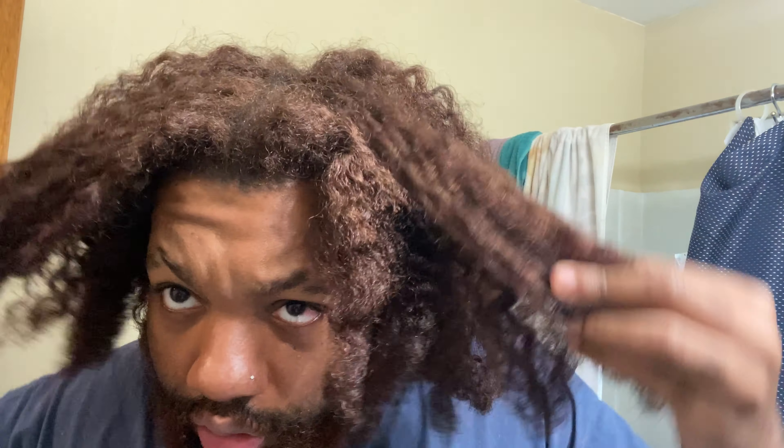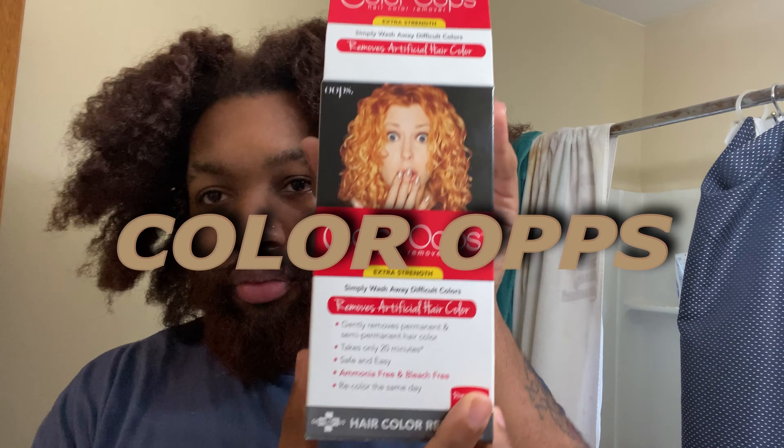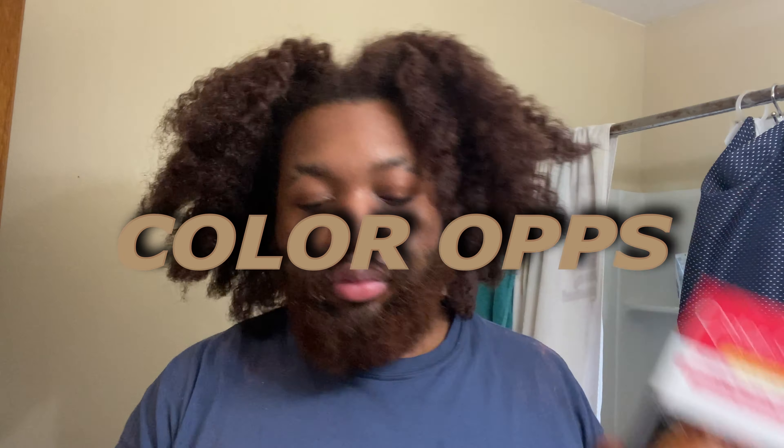Alright, let's hop right into it. My hair is in a braid out, stretched out a little bit. I'm gonna go in with the Color Oops — got it from Walmart, 14 dollars. Following the instructions, step one, step two type of situation. I'm mixing it up.